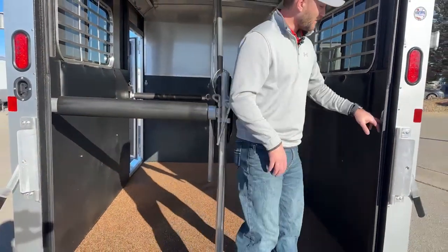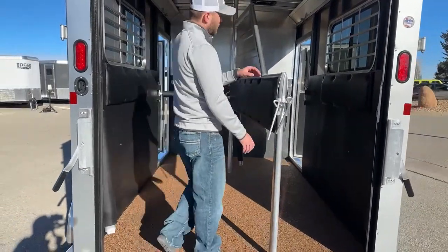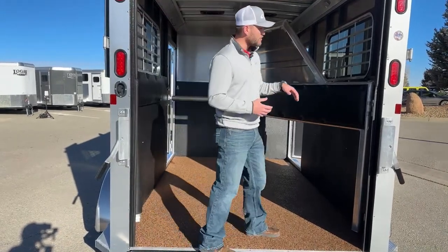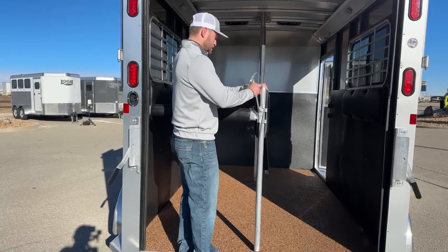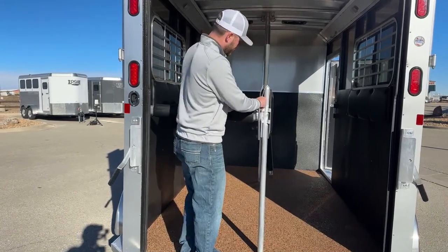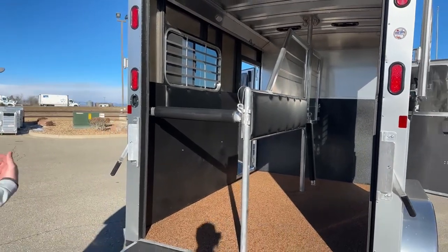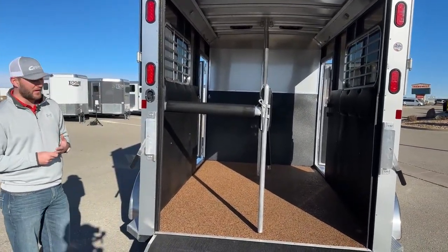In each one of these stalls — it is a straight load stall — you will have a butt bar and a chest bar up front. What I like about their setup is that this divider moves. If you have a really big horse and want to give them extra room, you can swivel it over, latch it against that wall, and you'll have a big slanted stall for your horse with a lot more room to move around. You do have options in this trailer. You can run your butt bar and chest bars however you see fit. It's also fully removable — you can pull a pin up front and take all this hardware out, giving you a wide-open trailer with no dividers if that's what you want.